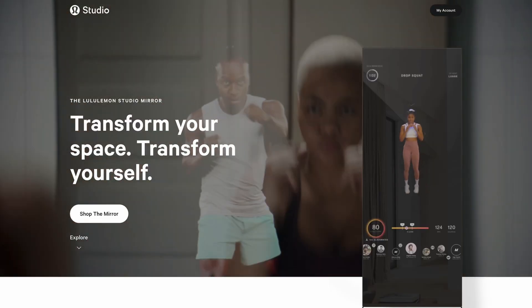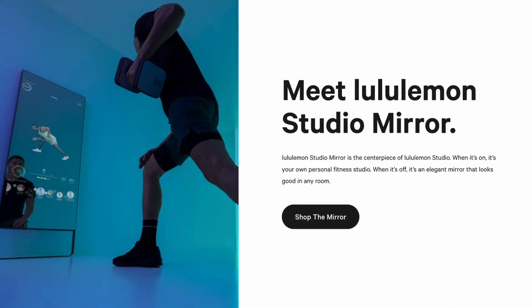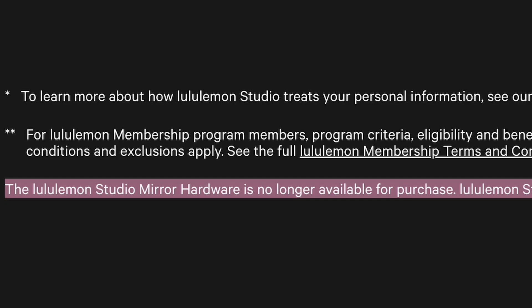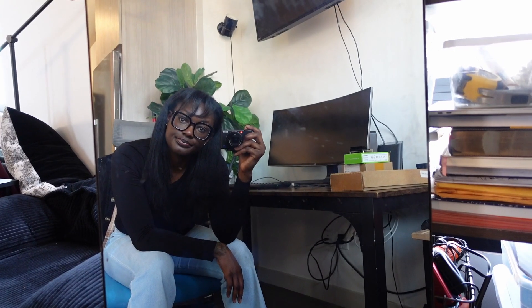Back in 2020, I spent $1,500 on a smart mirror. It was made by a company called Mirror, later bought out by Lululemon and rebranded as the Lululemon Studio Mirror. I don't think they manufacture this device anymore, but if you still have one, it relies on a subscription to access the workouts, and without that, it does basically nothing.